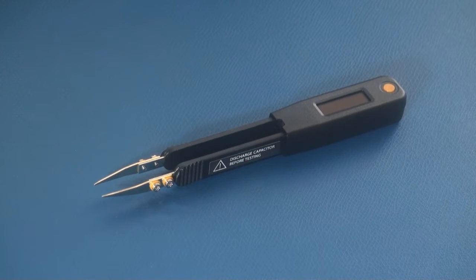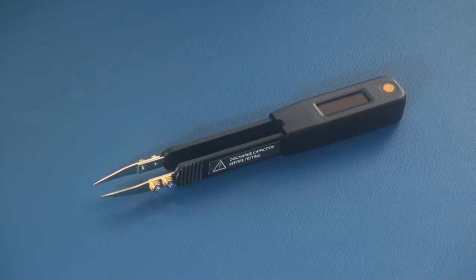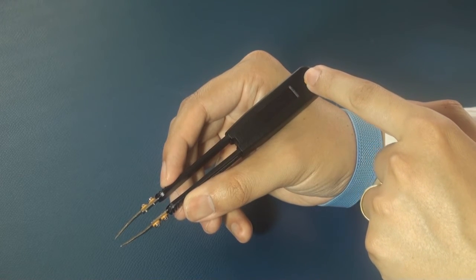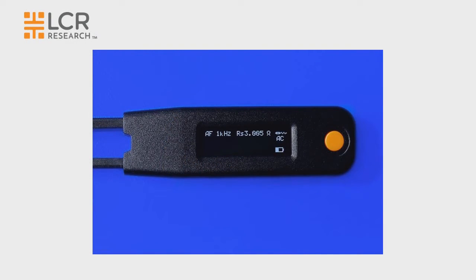Welcome to the LCR Elite One operation guide. Today I'm going to walk you through how to set up the device. The Elite One can be turned on by pressing the navigation button. The primary display shows the component type and value. The secondary display shows the value of series equivalent resistance or parallel equivalent resistance.